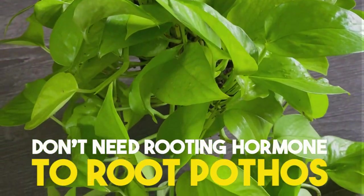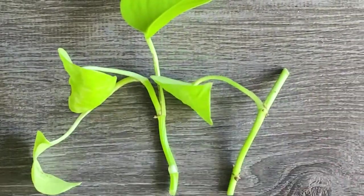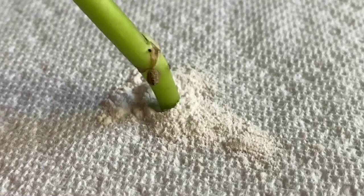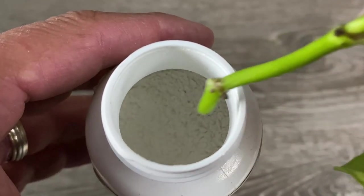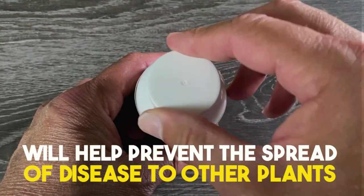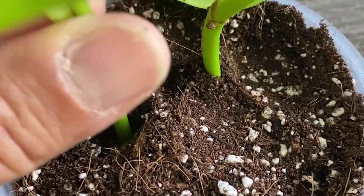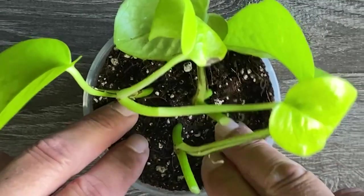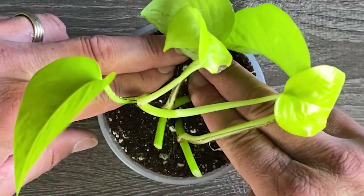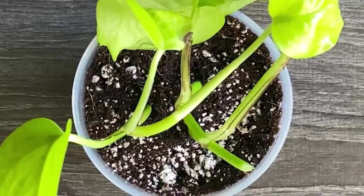For pothos, you don't necessarily need rooting hormone as they root relatively easily, but for other plants it may benefit them. I use it here just to show you how. Pour a little hormone out on a napkin and dip the cutting into the powder on the napkin, then toss out the excess when you're done. Doing it this way — rather than dipping straight into the container — helps prevent the spread of disease to future cuttings. Now take your cuttings, grab a dowel and poke a hole in the soil, put the cutting in, make sure the node is in the soil, and slightly compact the soil around it. Space multiple cuttings out in the pot so that when they root in, you'll have a fuller plant. If your soil is dry, water until water comes out of the drainage holes.